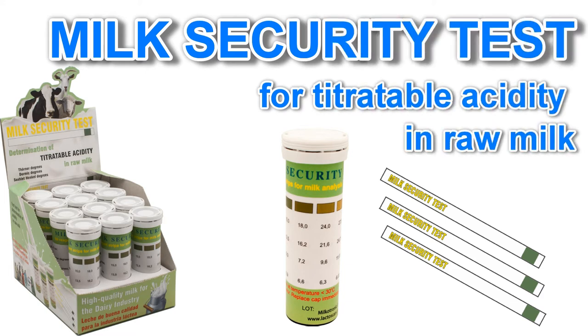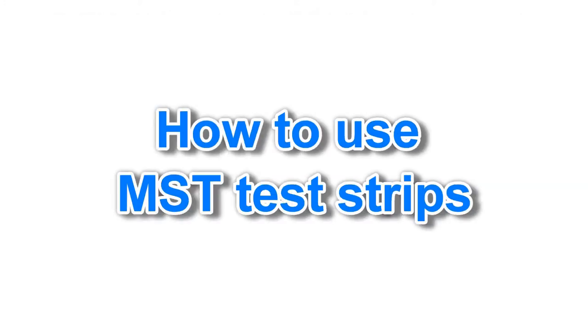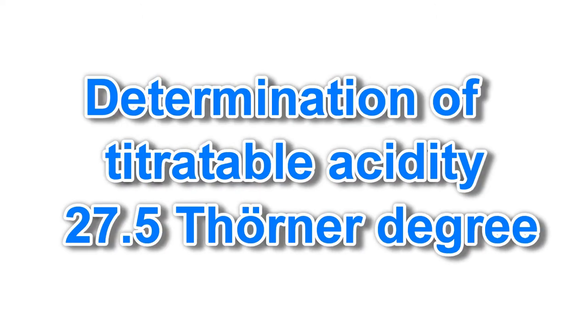Milk Security Test is a rapid strips test for determination of titratable acidity in raw milk. Measurement of titratable acidity or lactic acid is a very important test used to determine the quality of raw milk. It can be measured in Therner, Dormic, Soxlet-Henkel degrees, and pH.